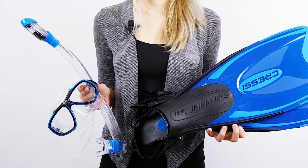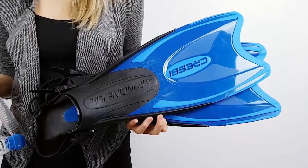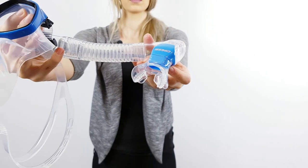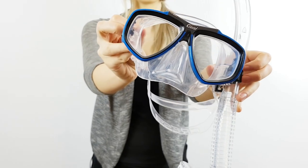The first thing we notice is its great-looking design. It's built with high quality materials and comes in multiple colors. The mask was a great fit, very comfortable without being too tight or leaving marks.